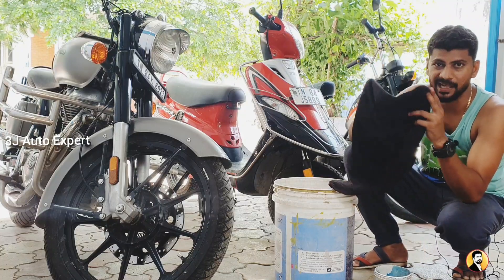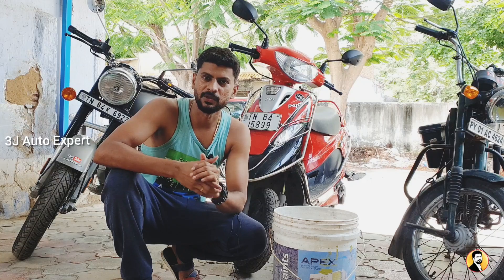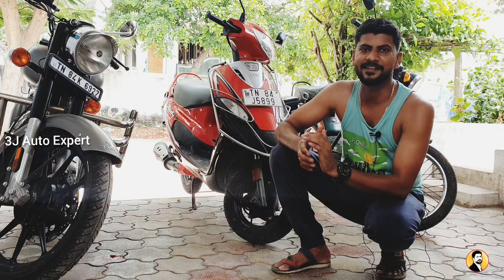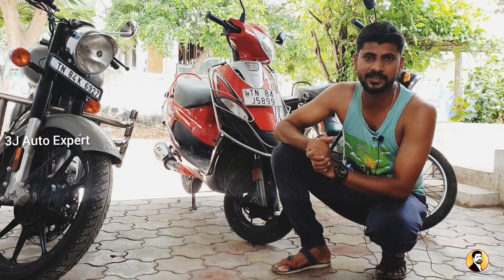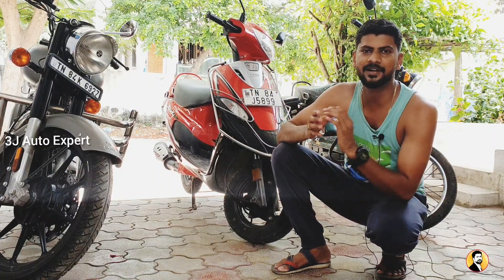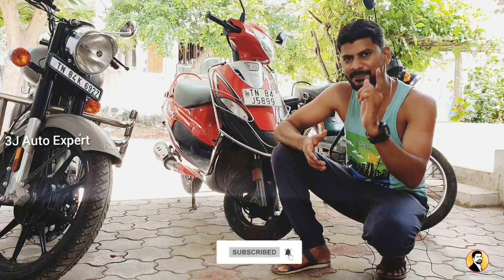Microfiber cloth, Vaseline, brush — we need to apply this procedure and we need to be careful. This is Gemini from 3G Auto Expert. You can see your bike in the middle of the street — how to maintain your bike. If you are a first-time viewer, subscribe and click on all bell notifications. Stay tuned.